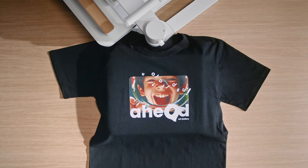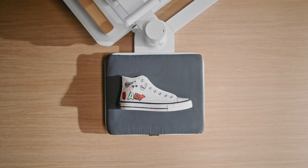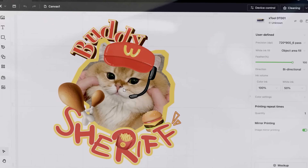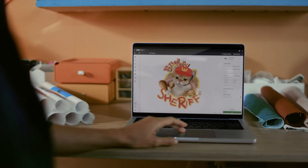It prints any design on any fabric. Look at these flawless prints. Simply upload your design, hit one click, and let the apparel printer automate the rest.